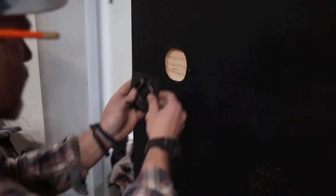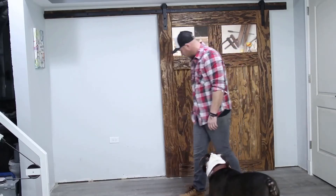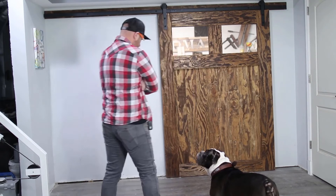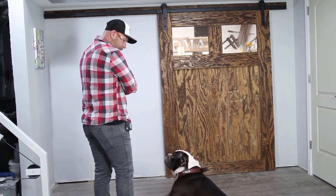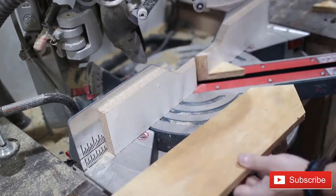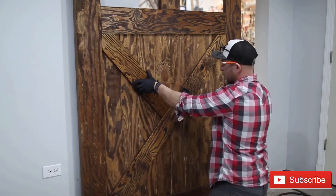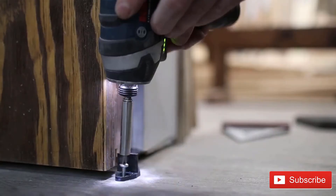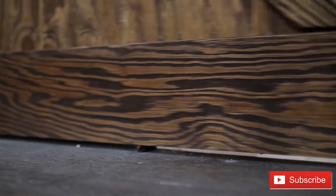After my wife and I installed the door — which was super simple — Thor said something was missing and wanted an X installed on the barn door. So I took the leftover three-quarter inch plywood, cut out a couple of pieces, made an X shape, and nailed it right to the door. I think it makes a big difference. Then I installed the door guide.